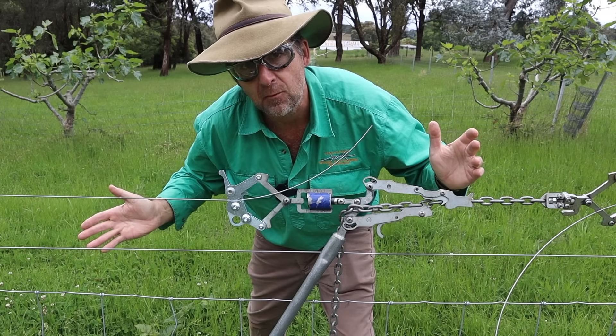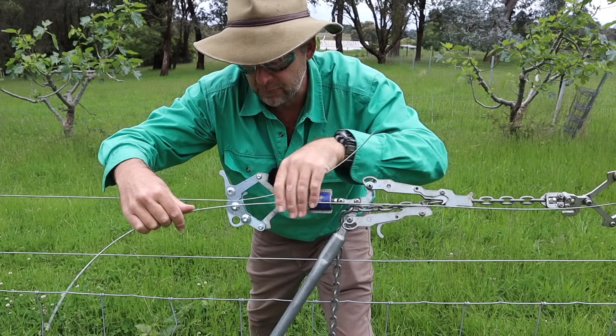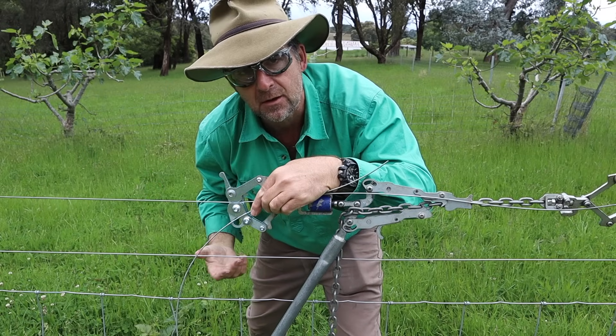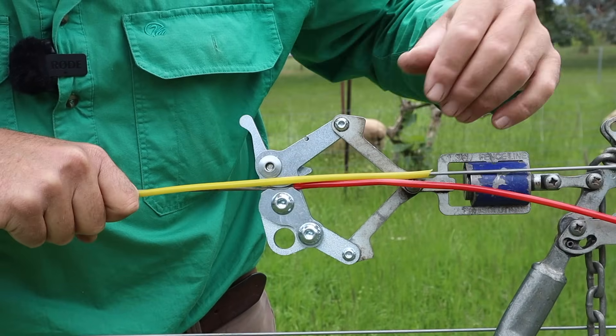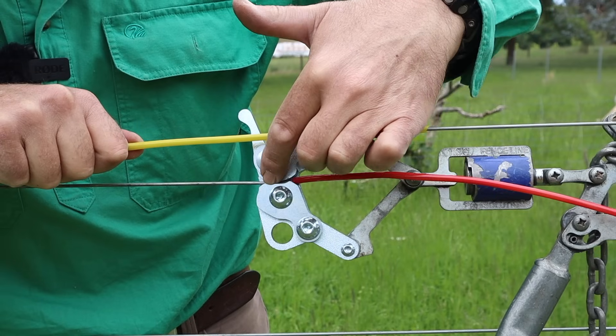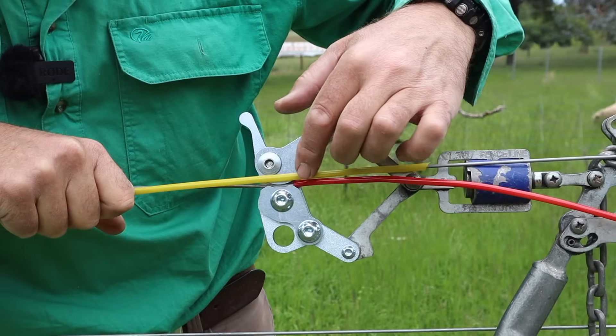To start with, strain your wire up as you would normally, leaving about a ruler length of wire free past the back end of your strainers. This is where you're going to be tying your knot. To begin this knot, we're just simply going to run the two wires in parallel to each other. We've got the main fence wire, which is colour-coded red, running through the rear end of the strainers. And we've got the yellow wire from crossing over the chain.